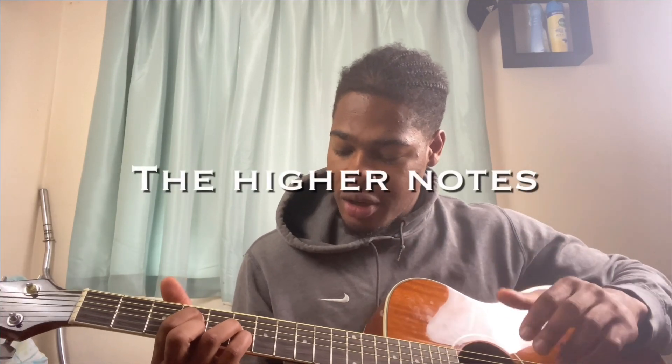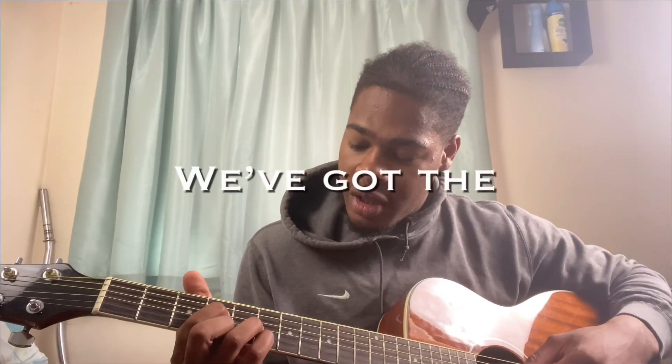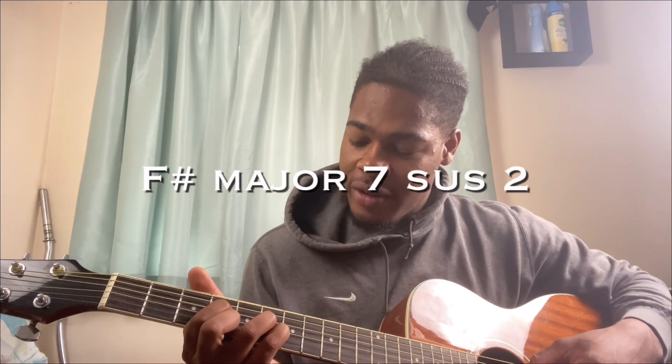One thing to note — because we're playing on the higher, thinnest strings, it is going to be a bit tolling on your fingers. You can see the indent from the strings, especially with steel strings. So this is something to factor in: on the higher strings they are thinner, so they will hurt more. Just allow yourself a bit of grace when playing these chords. So we've got the F sharp major seven sus two.